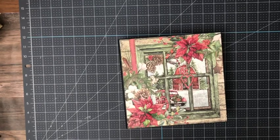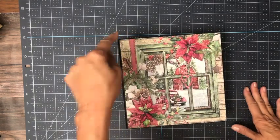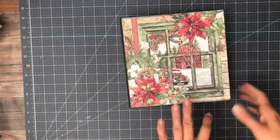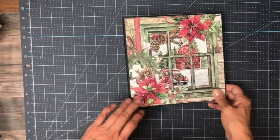Good morning everyone, it's Daphne from Scrap and Create and today I'm going to share with you my newly completed Child Bella Christmas Vibes album. This album is 8½ by 2½ by 8½ — those are the outside dimensions. The pocket pages inside are 8 by 8. So let's get started.